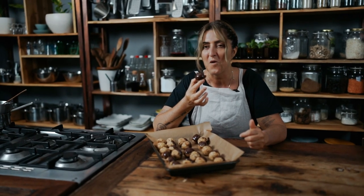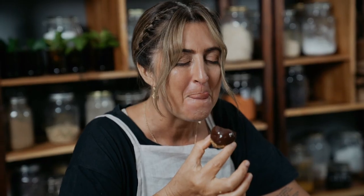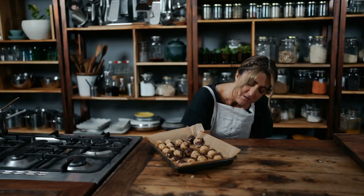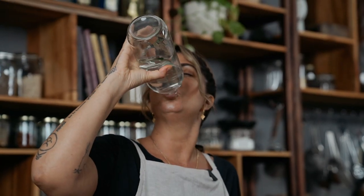The chocolate's not even set yet and just watch — it's going to be properly covered in chocolate. I've got chocolate on my face! These are going to go in the freezer. Mmm, so yummy. Oh my god, so good!